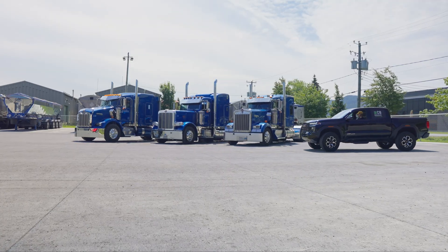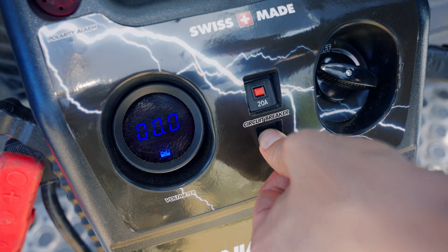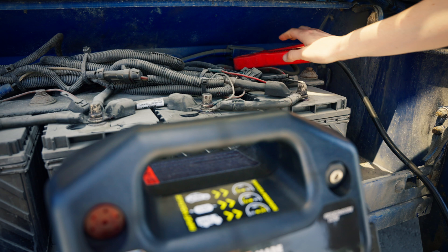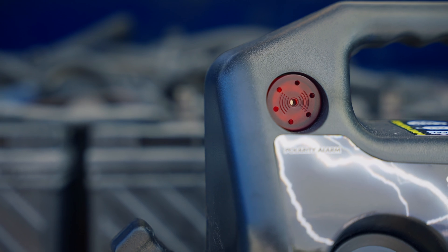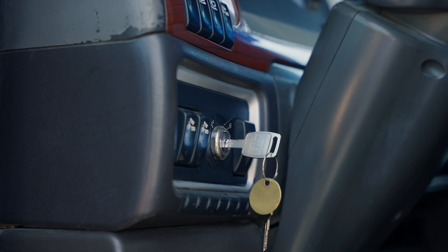Now, let's boost this truck. First, ensure your booster is fully charged. Ensure your booster is off. Connect the positive clamp to the positive terminal. Connect the negative clamp to the negative terminal. Check if the reverse polarity alarm is off. Select the correct voltage and start your vehicle.